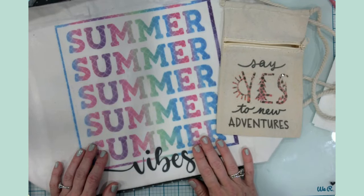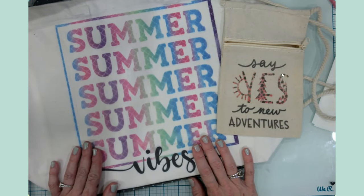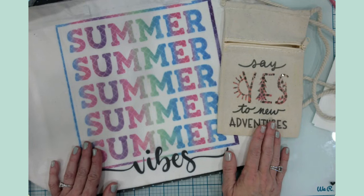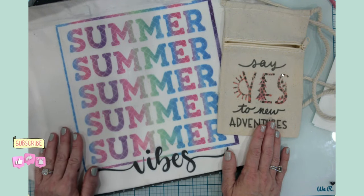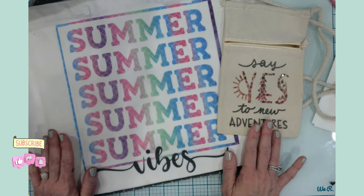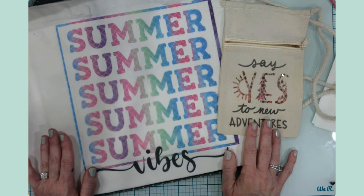I hope you found this video informative and inspiring. I'd encourage you to get out there this summer and go have some grand adventures, even if it's just in your hometown. If you found this helpful, please hit like, subscribe, and don't forget the bell notification so you know the next time we post another summer craft. I'll see you in the next video — until then, happy crafting!